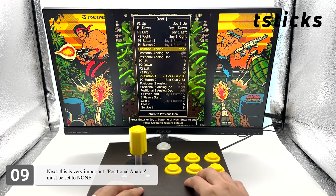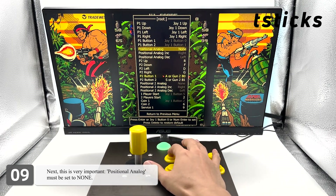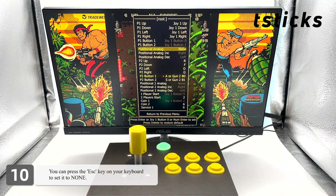Next — this is very important — positional analog must be set to none. You can press the escape key on your keyboard to set it to none.